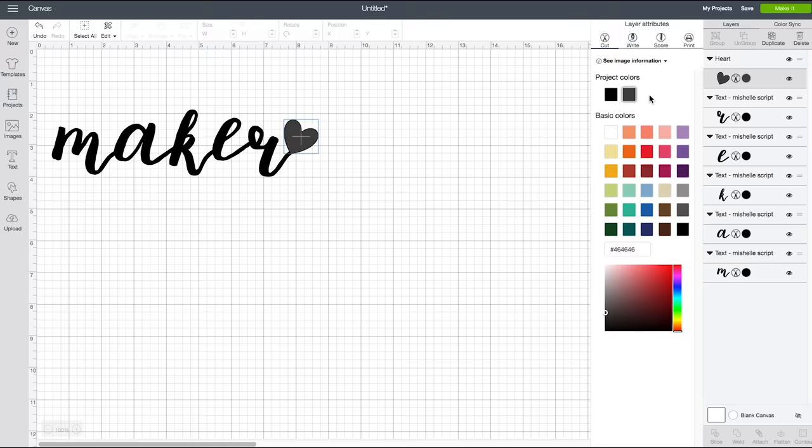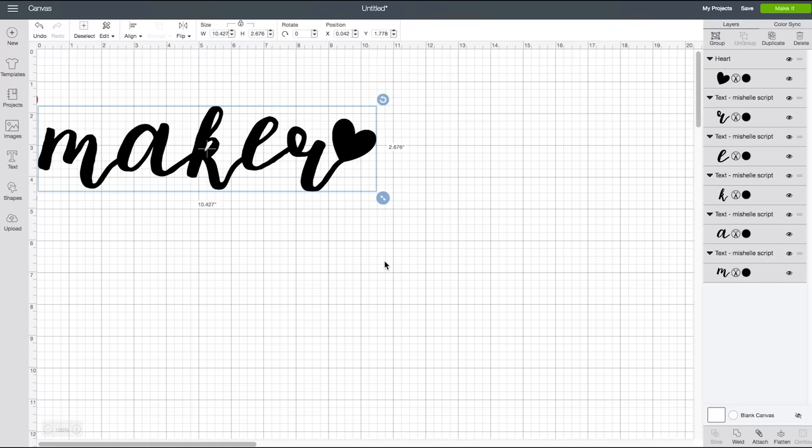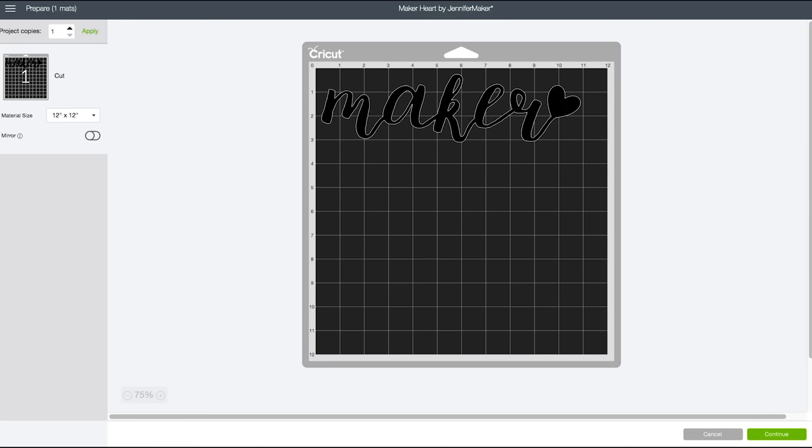Once you have everything the way you want it, double check that everything is the same color because sometimes they won't be. Select everything and resize it to be no more than 10 and a half inches wide — that is the limit for the Cricut, either the Maker or the Explorer. Once you've selected everything, go down and click Weld, and then click Make It.